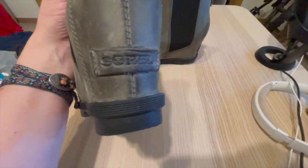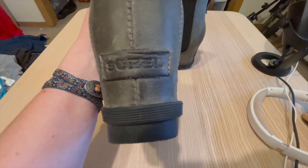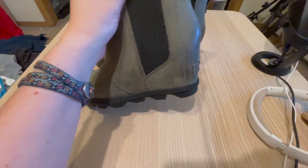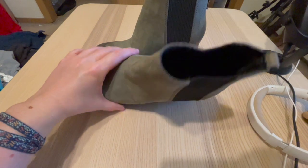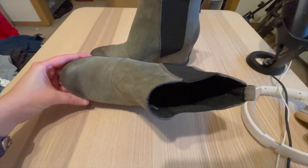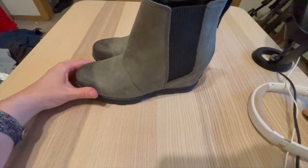As for styling, these Chelsea Boots are incredibly versatile. Their sleek and timeless design allows them to be paired with a variety of outfits. For a casual look, you can pair them with skinny jeans and a cozy sweater or a flannel shirt. They also work well with dresses and skirts, giving a slightly edgy touch to the feminine side. These boots effortlessly transition from day to night, making them suitable for various occasions.